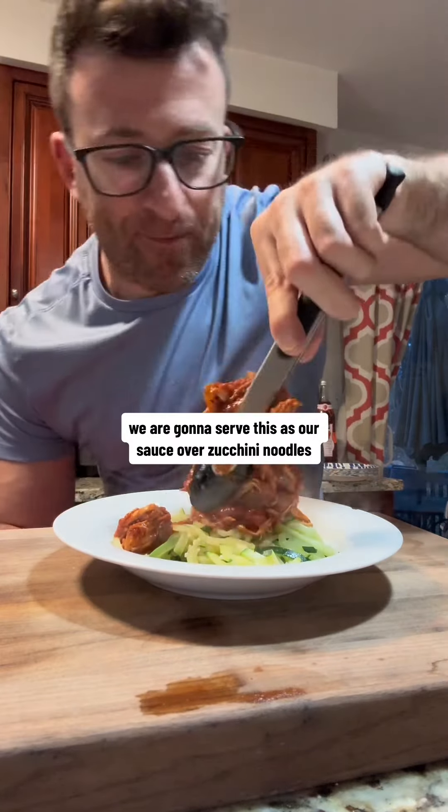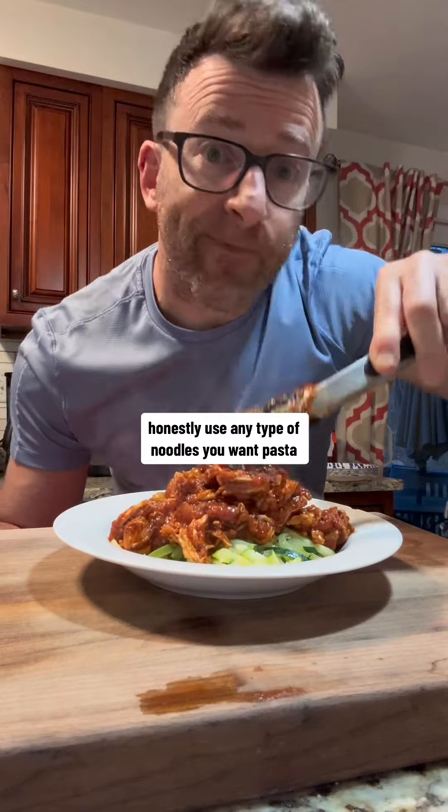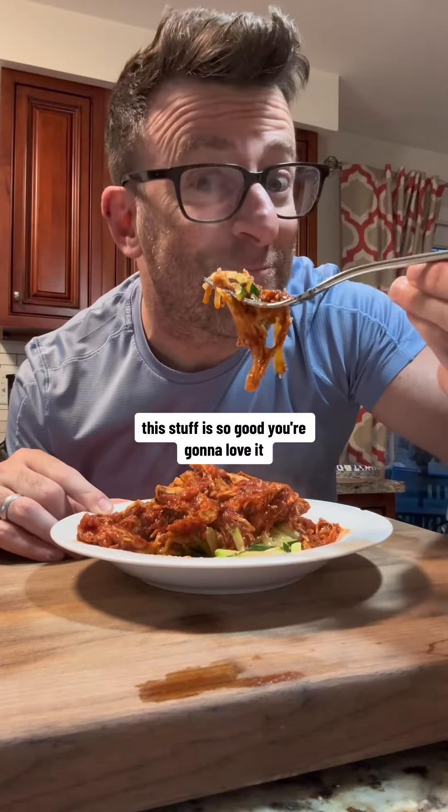We are going to serve this as our sauce over zucchini noodles. Honestly, use any type of noodles you want — pasta, zucchini noodles, butternut squash — or eat it on its own as part of a sandwich. This stuff is so good, you're going to love it.